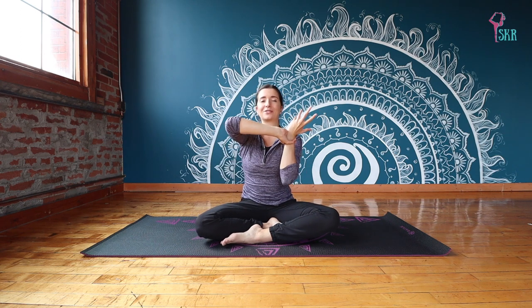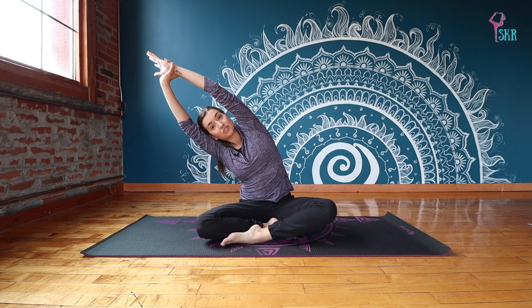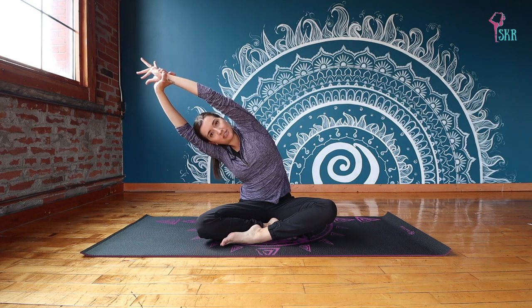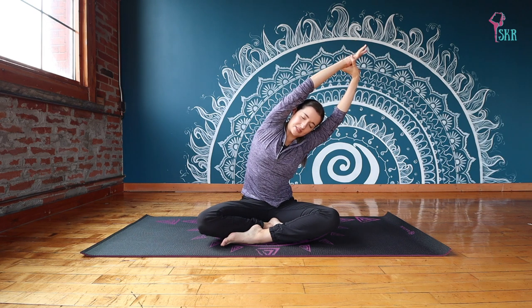From here, grab your right hand with your left wrist — I'm mirroring you. Inhale that arm up, and on an exhale just guide that hand and wrist over towards your left side, stretching into your right side body, your right obliques. You might feel it into your hip — finding a nice big side body stretch. Inhale back to center, switch hands, inhale to grow tall, exhale pulling that wrist a little bit further towards the side. Come back to center.